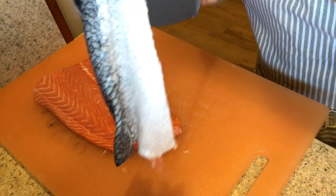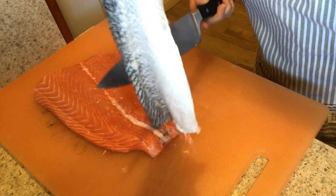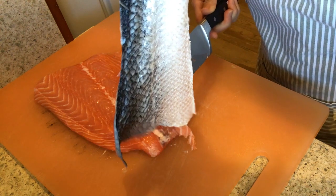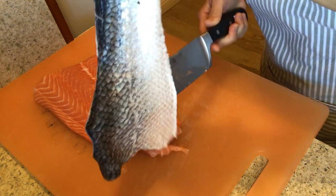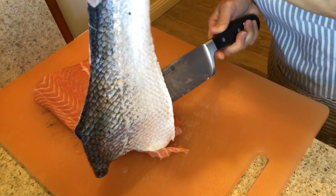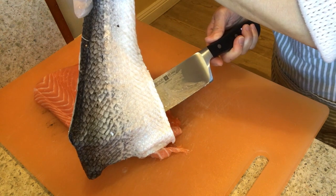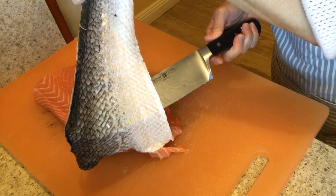Do you know how good fish skin is? It has a lot of nutrition and it's especially good for your skin. My mom wants to share a YouTube channel named Beloved and Free, and her recipe video about fish skin. You can check out the link in the description below to learn about fish skin and how to cook it for beautiful skin.